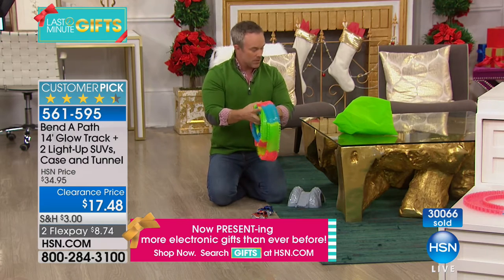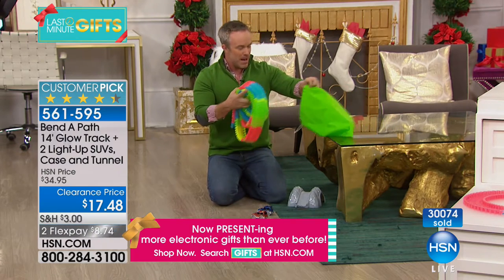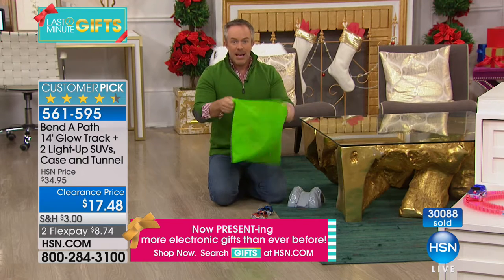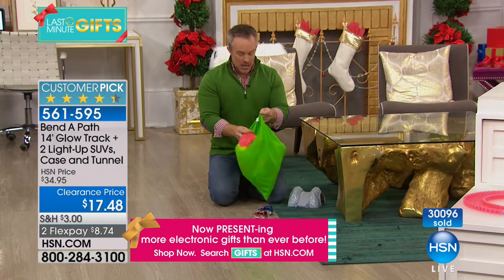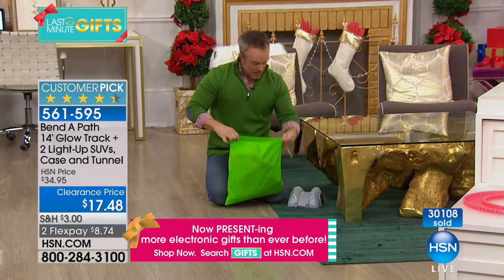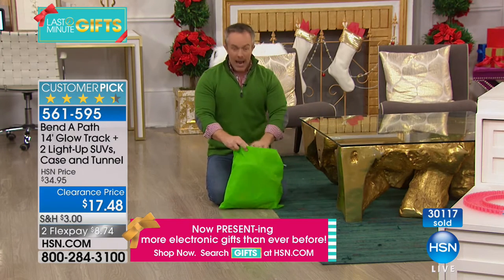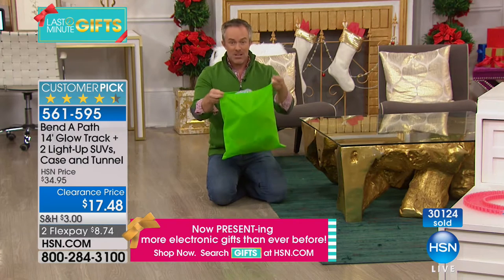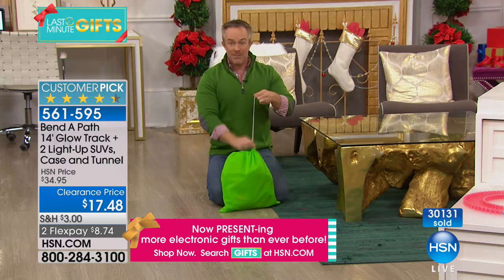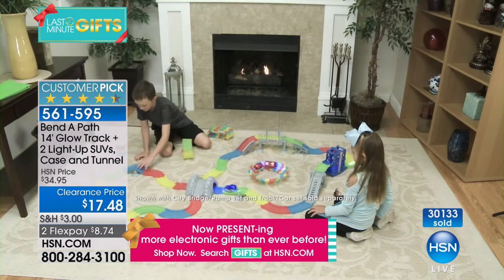At grandma's house, your nephew knows exactly where the bag is — he goes and grabs it as soon as he walks in, sets it up, because it's not going to be the same course as last time. He can either bring it to grandma's or leave it there, at daycare, or donate to Toys for Tots.